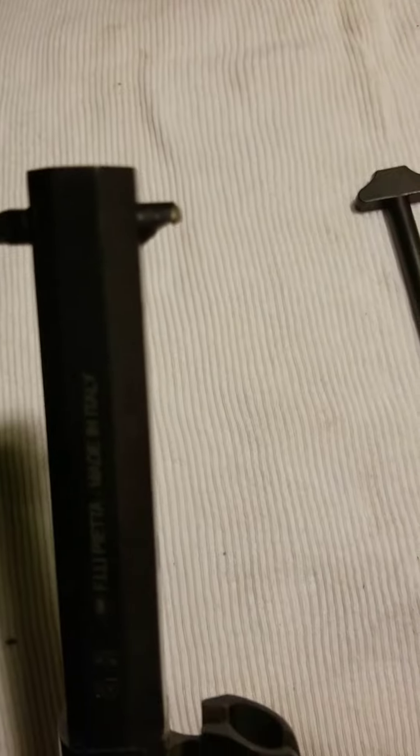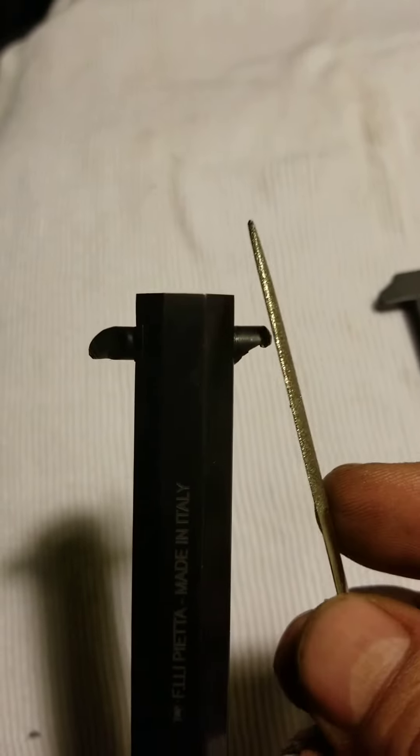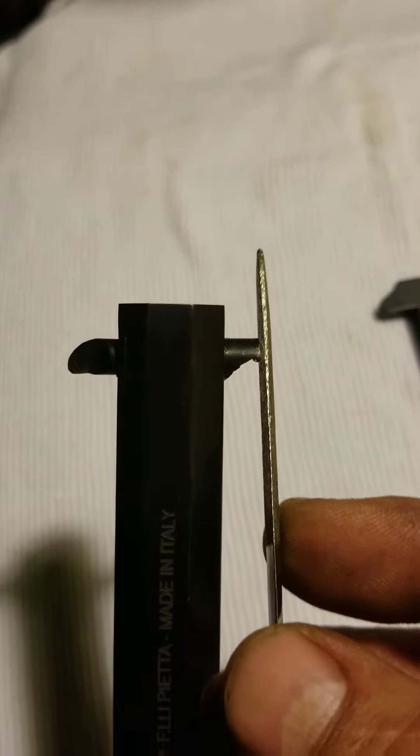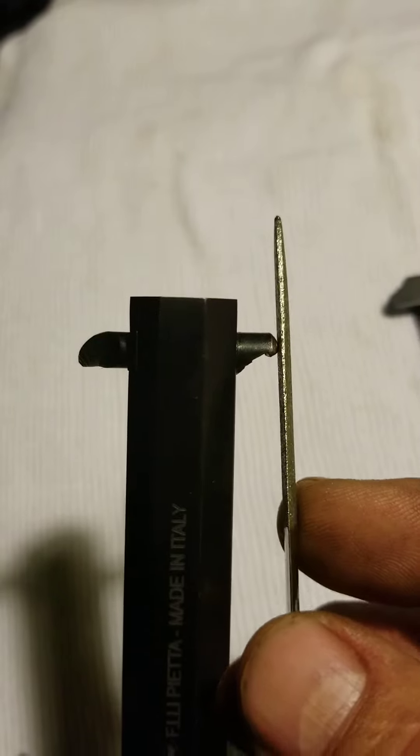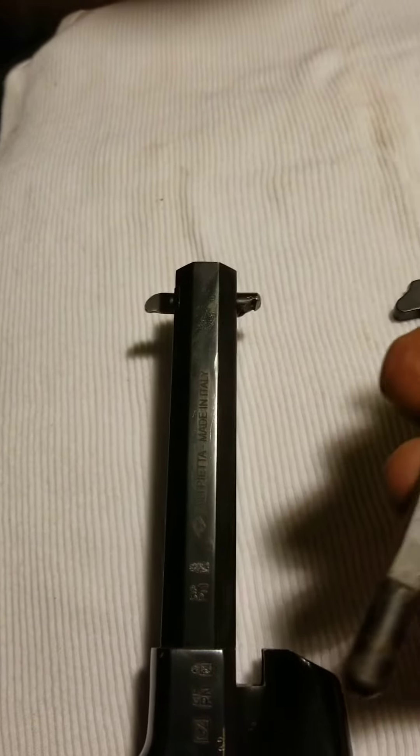Hi, I just wanted to show you guys how I removed the cylinder pin on my 1858 Sheriff's model. The first thing I did was filed off a little bit here on the loading lever catch, and that gave me a little bit of clearance. In order to get the pin to release, I had to file...